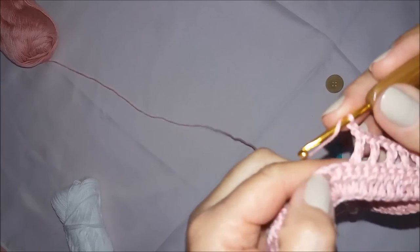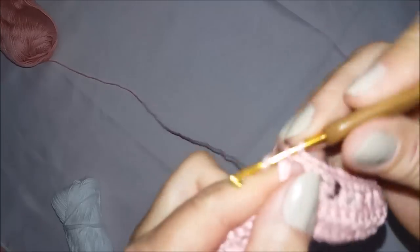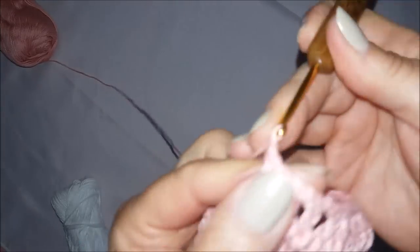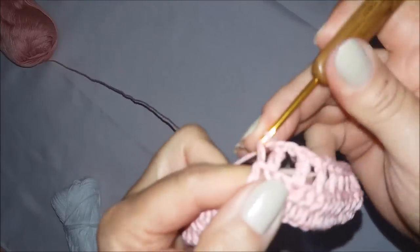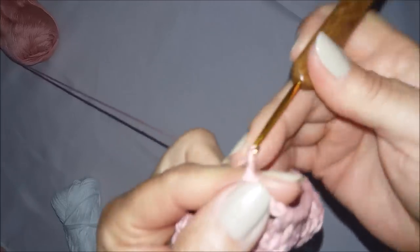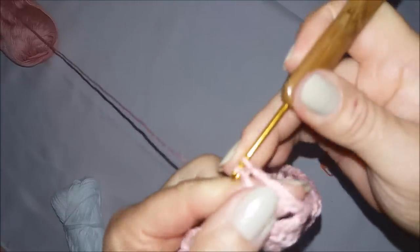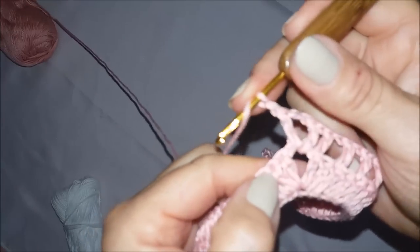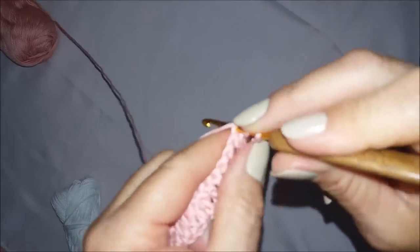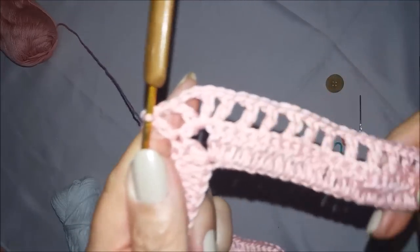Chegando aqui no finalzinho: no último pontinho, faço um ponto alto, uma correntinha, laçadinha na agulha, venho aqui no Vzinho e faço um ponto alto. Faço duas correntinhas, laçadinha na agulha, venho no mesmo lugar e faço outro ponto alto. Faço uma correntinha, venho aqui no primeiro pontinho e faço um ponto alto. Esse é o nosso aumento.